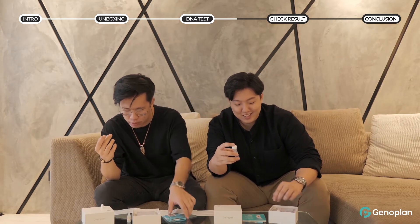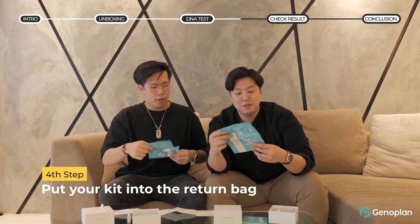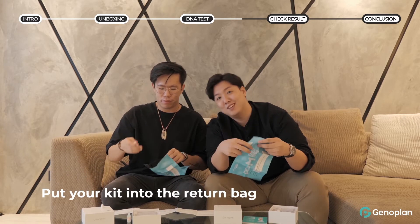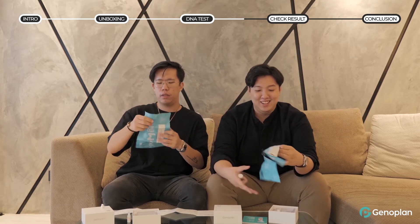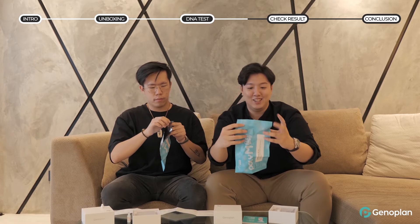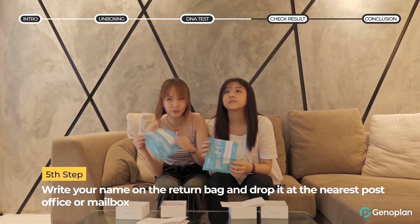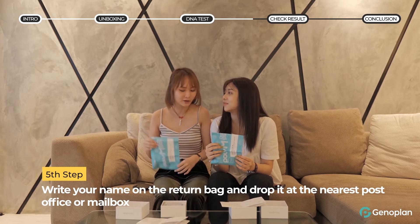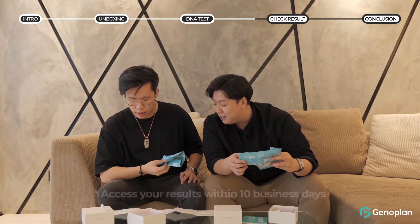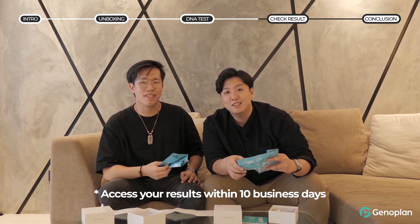Place the saliva sample into the pouch and seal it. They provided one of these return pouches, which is very helpful. All we have to do is take it to the nearest post office to drop it off, and then we can get our results back within 10 to 15 days.